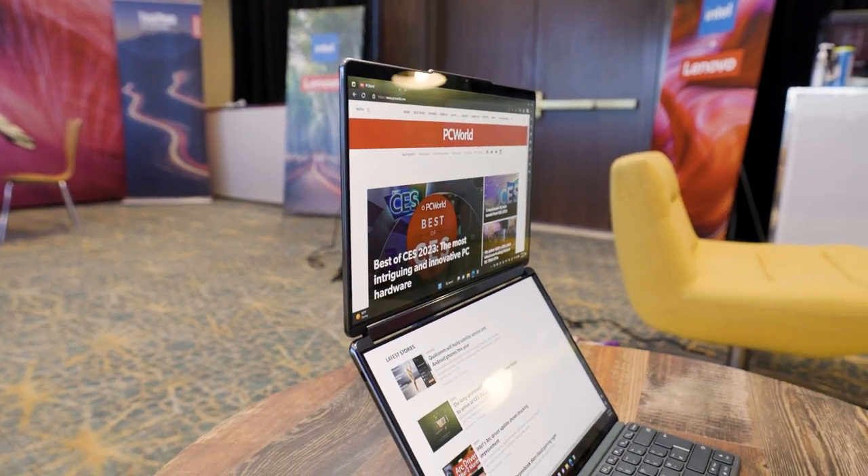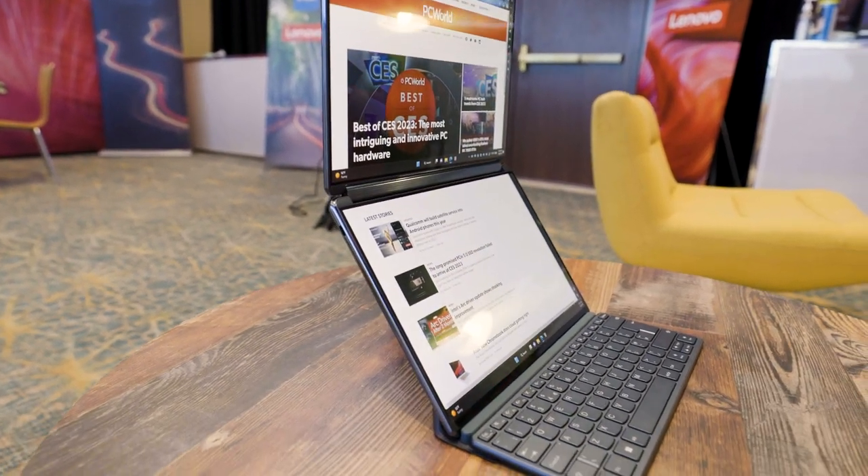The YogaBook 9i is unlike any laptop you've ever seen before. Hey Internet, Gordon with PC World here in Lenovo's booth checking out the new YogaBook 9i.